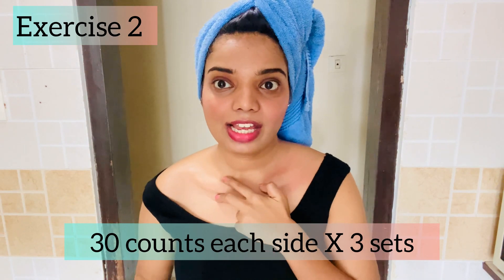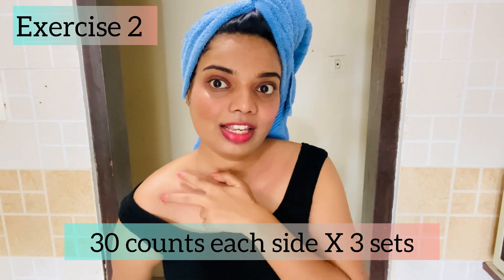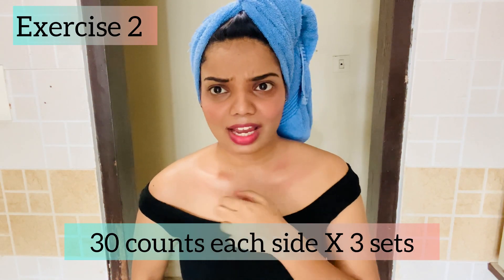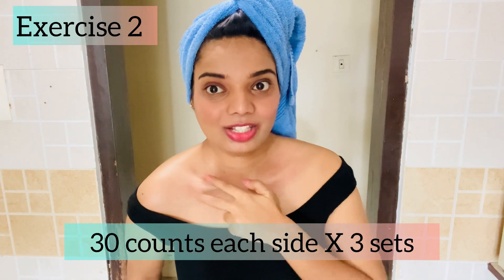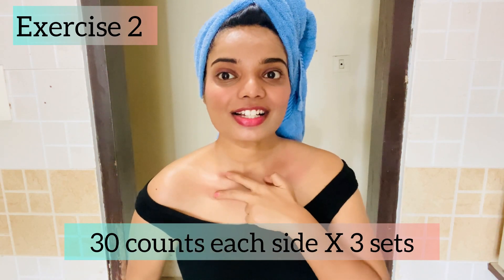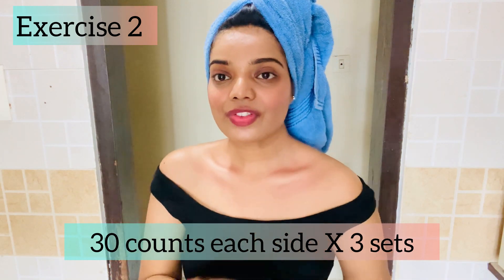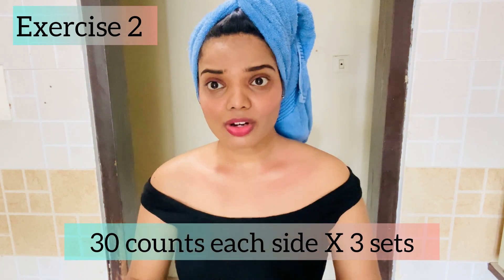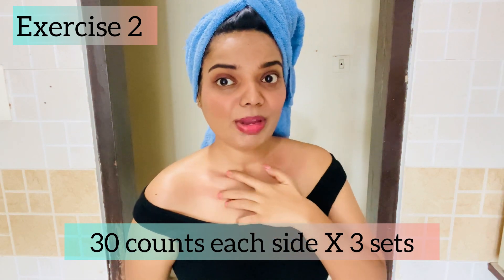You have to do 30 counts and 3 sets on each side. Do the same on this side — 30 counts, 3 sets. Doing this will help you a lot in bringing out the collarbone and making it very chiseled and prominent.